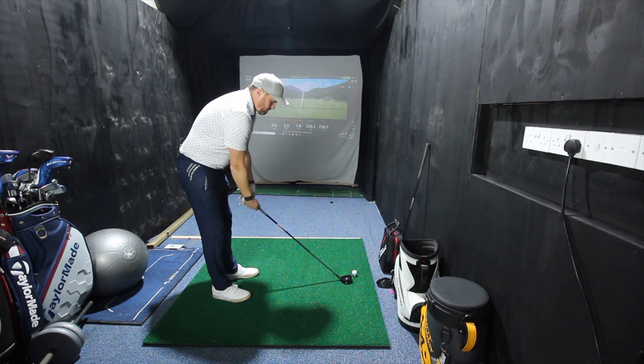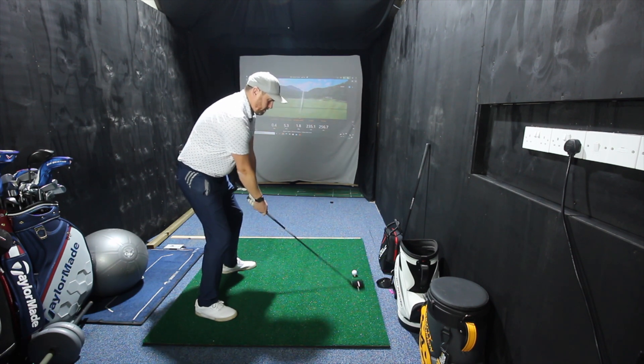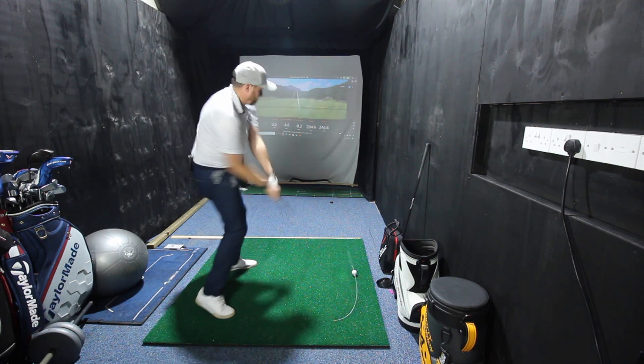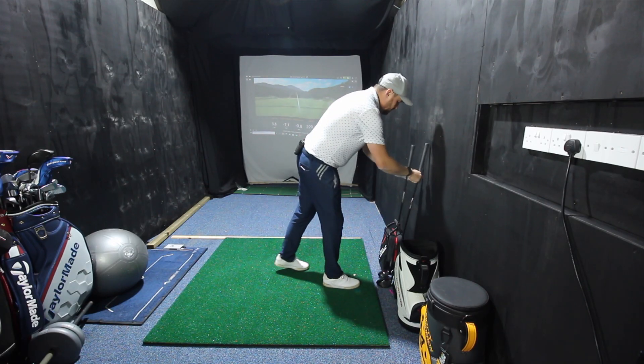I'm going to go three wood first — just a couple of stock shots, aiming dead straight, everything nice and neutral. That one's setting off a little bit left and drawing. Not the longest three wood but the stock shot is definitely working a little bit right to left. One more three wood — again setting off left, turning a bit more. On that last one my club path was almost four degrees from the inside, my club face was seven degrees closed, so any time the club face is closed to the path we're going to see the ball shape right to left. The angle of attack on that last one was one degree down, so my low point was after the ball.